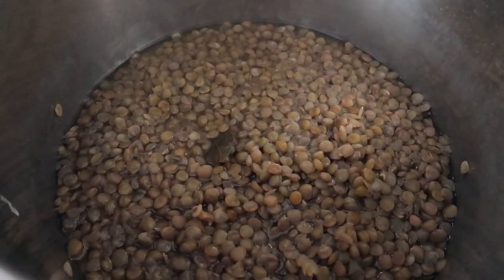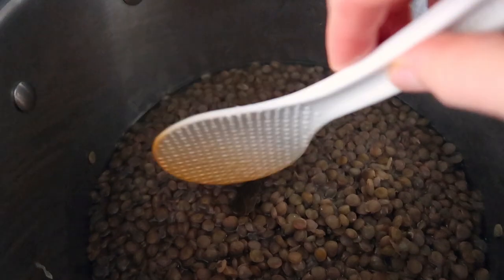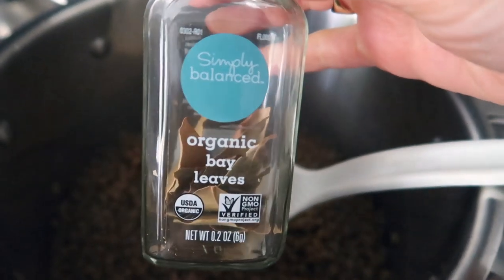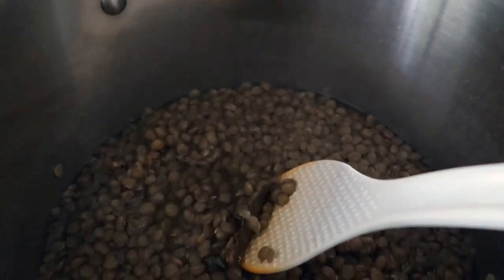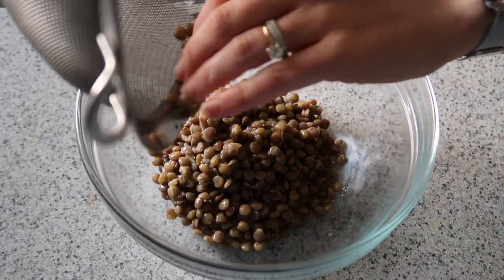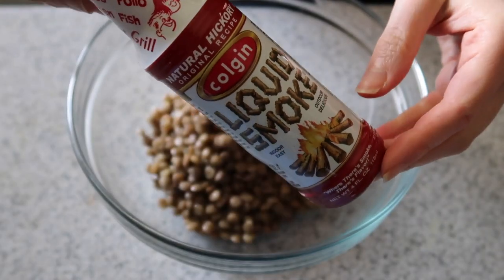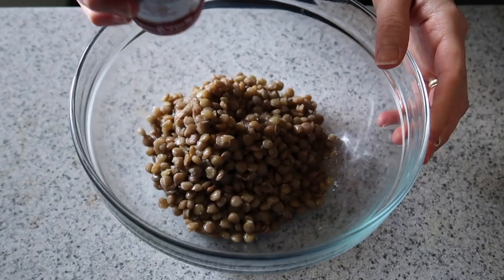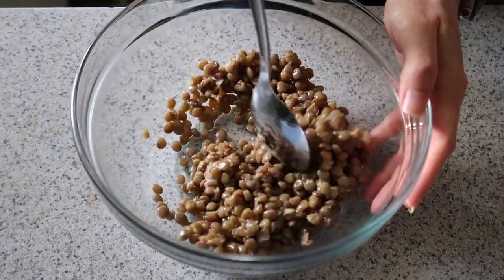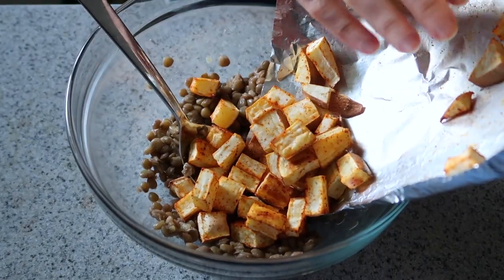I've already cooked my lentils — they're here on the stove. I made a huge batch so we're not going to use all of these. When I make my lentils, once the water starts to boil, I add a bay leaf — I think it just adds a lot of depth of flavor. So I just need to take that out. One cup of cooked lentils, a pinch of salt. To make them nice and smoky, we're going to add some liquid smoke — a little goes a long way, so just about an eighth of a teaspoon. Give that a quick toss — it already smells amazing. In go the smoky sweet potatoes.